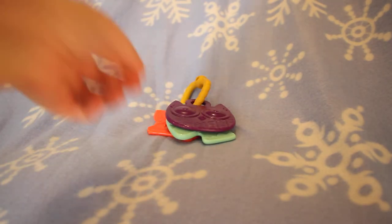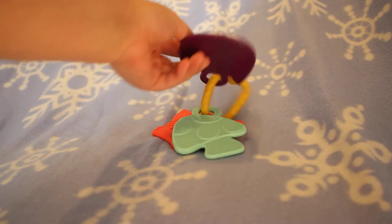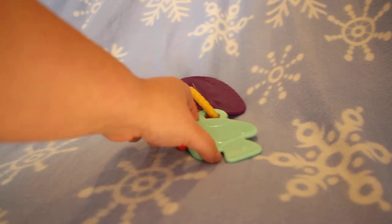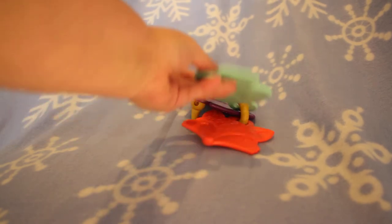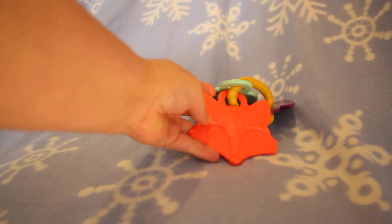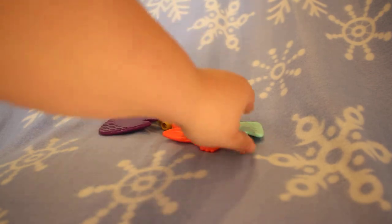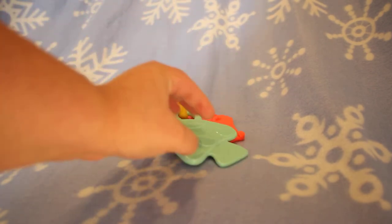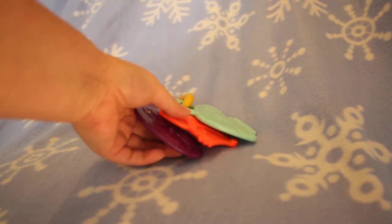The next toy I want to share with you that comes in this set is this really cute teether. It comes with an owl — the owl has very nice texture on the eyes — a mushroom with a different, more flat texture that is very nice for the Baby to teethe on, and last is the fox. This fox has different types of textures, it's really easy for the Baby to hold. The Baby could easily flip through the toys that they want. It's thin enough for the Baby to chew on and will give Baby the oral feedback that they need at the teething stage of life.